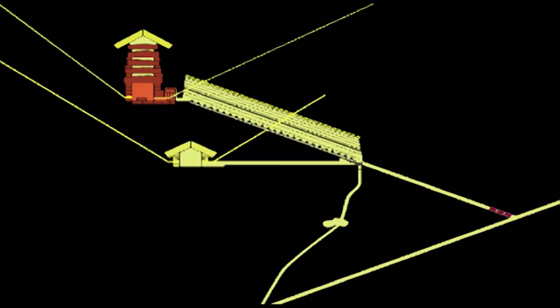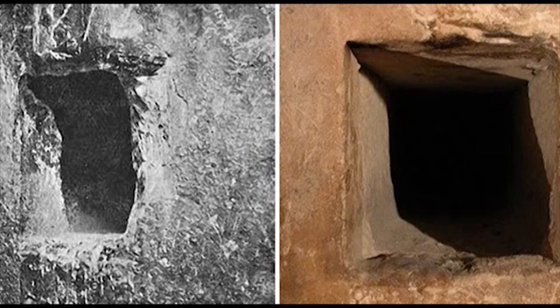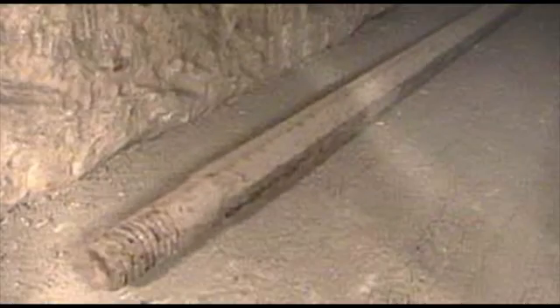Unlike the King's Chamber shafts, these newly found channels didn't seem to exit on the outer side of the monument. So where exactly did they lead? In an attempt to further probe the shafts, Dixon pushed a long iron rod which apparently got stuck and was left abandoned inside the northern shaft, where it still remains today.